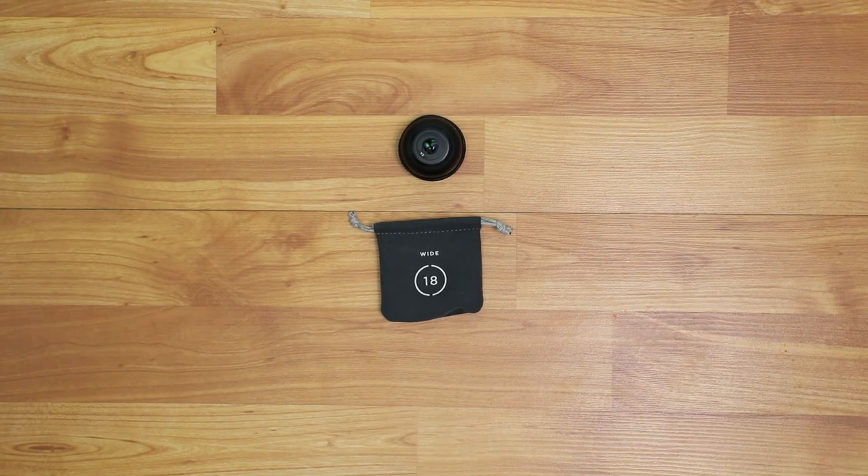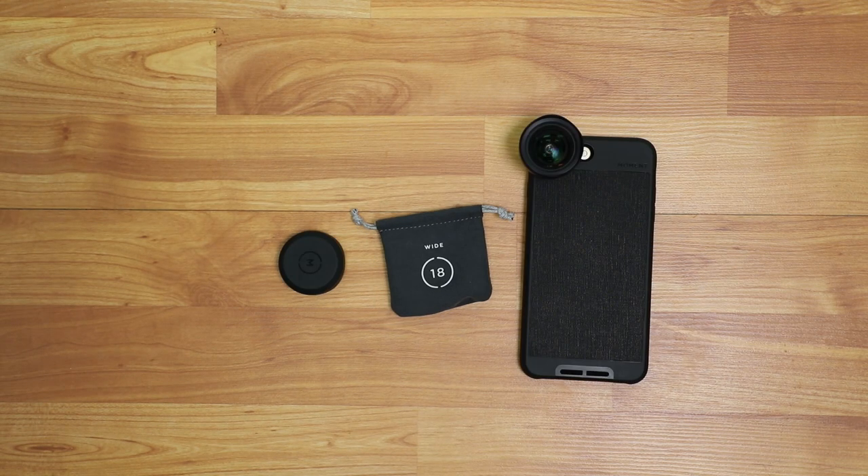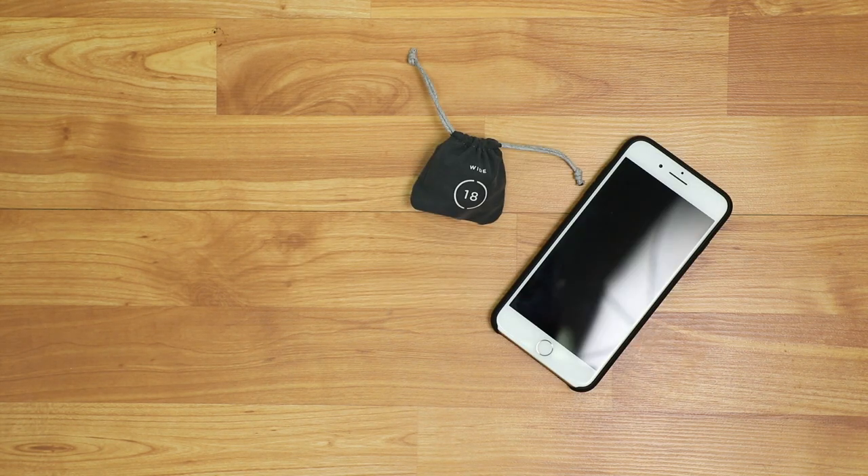The Moment Wide Lens is a new addition to my gear kit and I never thought I would say this, but I love the thing. It's spectacular. The glass is amazing, the build quality is great, the bayoneting system on the phone case is wonderful. The footage from the Moment Wide Lens looks wonderful.